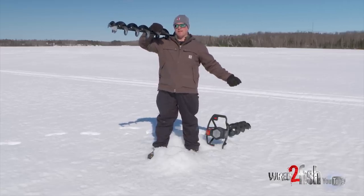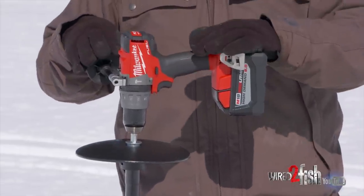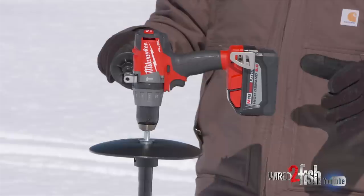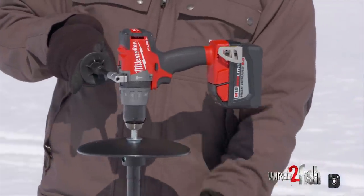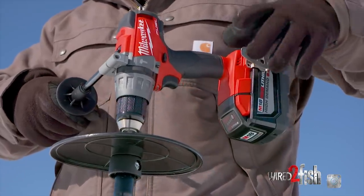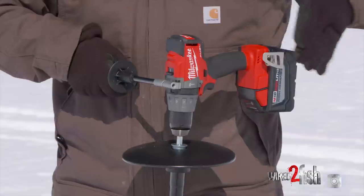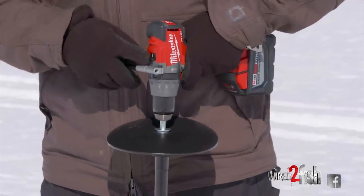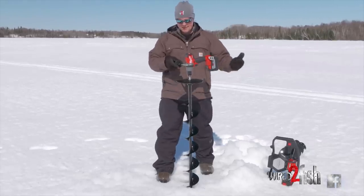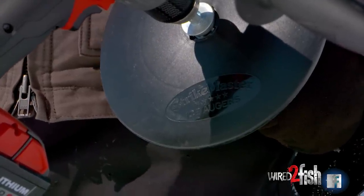Maybe a five gallon pail with my fish finder and I'm ready to go. You want to be selective when choosing your drill — not all drills are created equally. This one happens to be a heavy duty commercial brushless drill with the power and durability to push a drill bit this size. I'm going to put this right against my body if I'm worried about torque twisting my wrists — that's going to support it. First gear is all you need; second gear is a little bit too quick. This piece of plastic is just a flange to prevent the auger from going down the hole should it become disconnected from the drill.